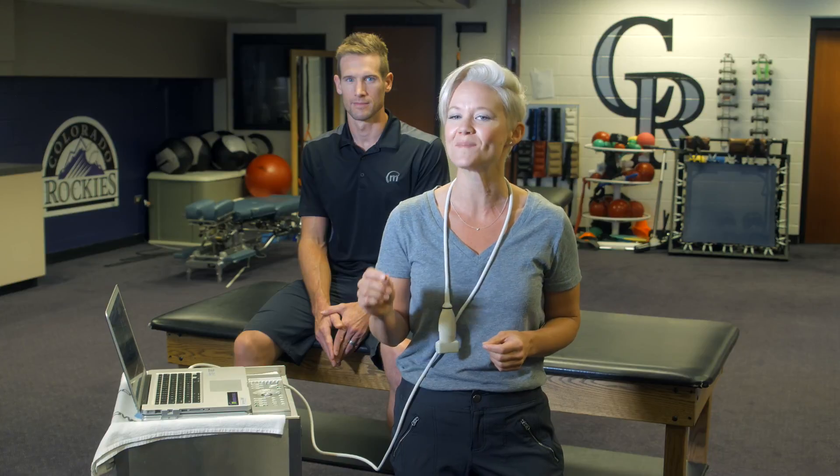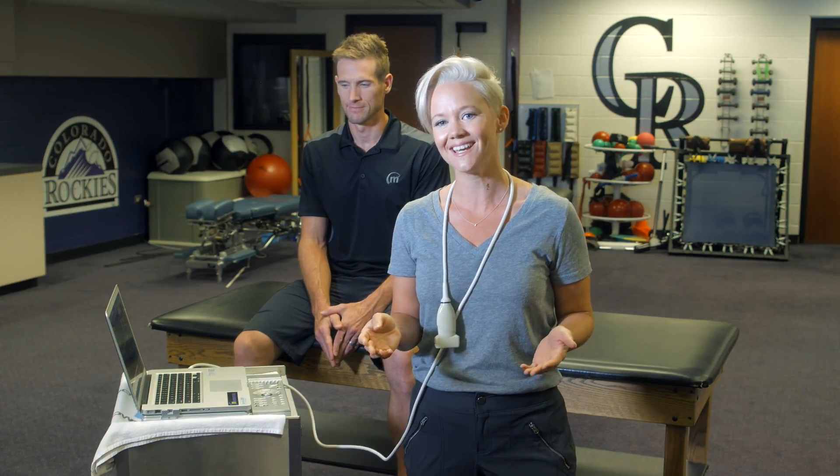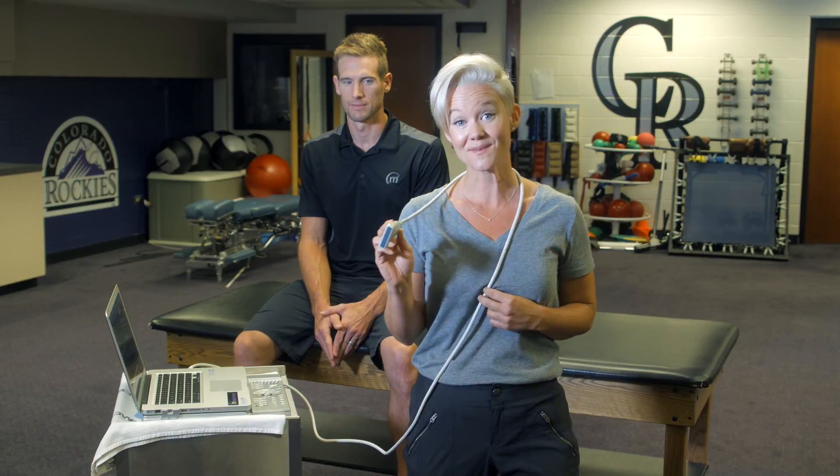In this video, we're going to show you how to set up a new scan session with TerraSound. This is MuscleSound's laptop ultrasound device, which we'll be using on Justin today. Your TerraSound kit is comprised of a laptop and a Pro.